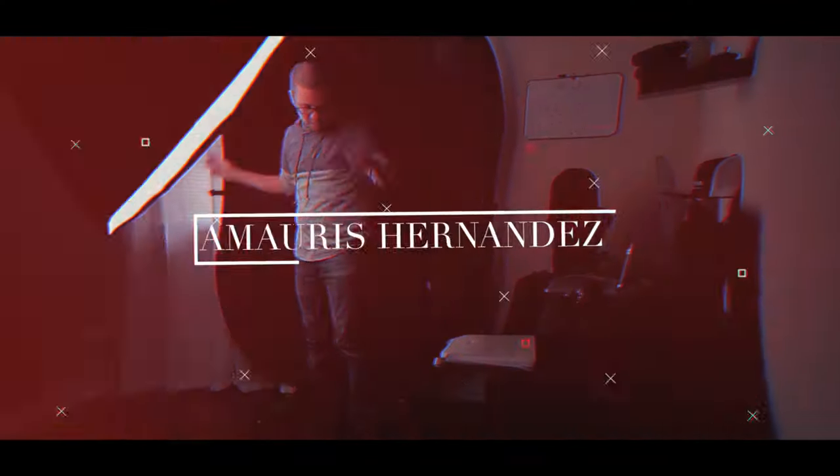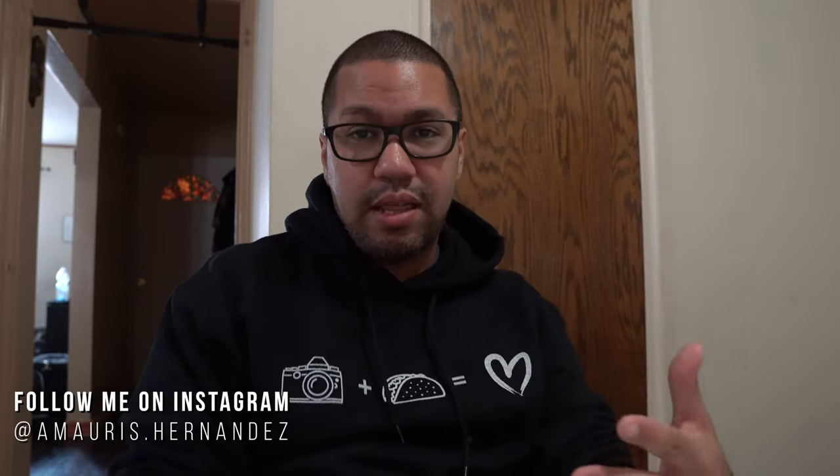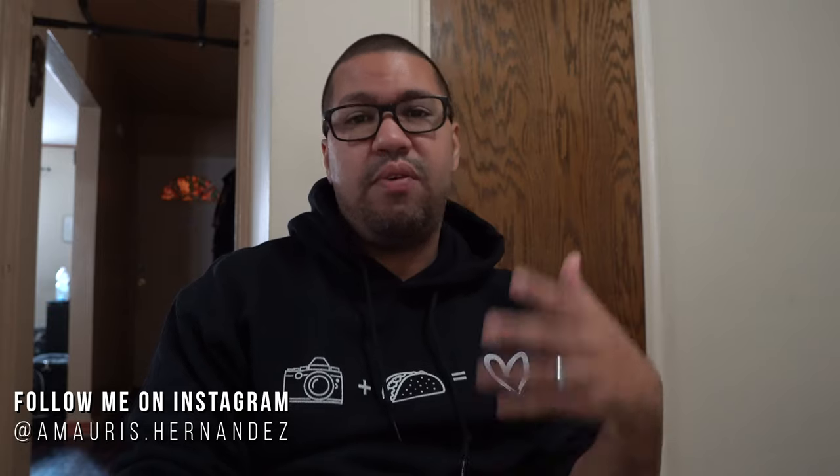Bear with me guys, I'm gonna do a little mic comparison and see which one is best. If you're new here, my name is Ivanos Hernandez. I do a lot of behind-the-scenes for photography, photo shoots, anything related to photography, and a little bit of video here and there. For this case it's gonna be more video-related.